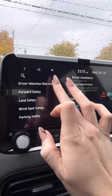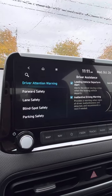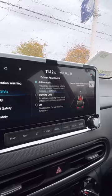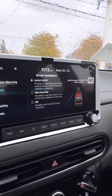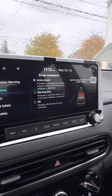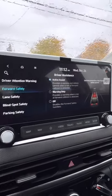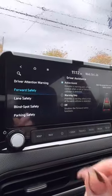Driver attention warning — it's going to tell you to take a break if you're kind of weaving in and out or if it doesn't think you're paying attention. Forward safety: if anyone stops ahead of you, or if they make a turn without signaling, the car is going to warn you and then stop for you as well. You can set it to warning or completely off.